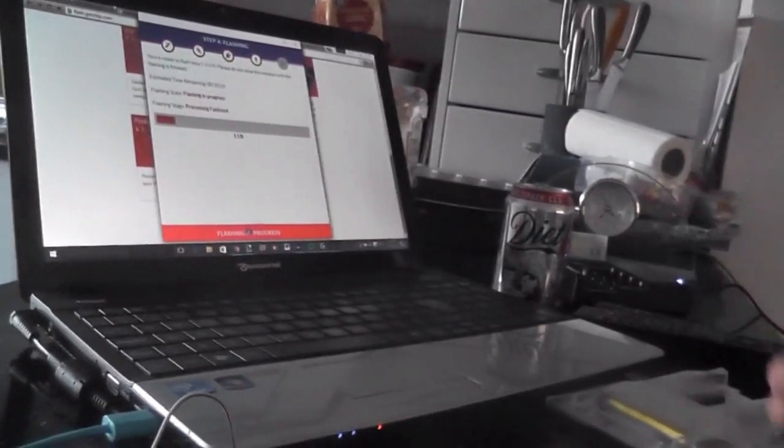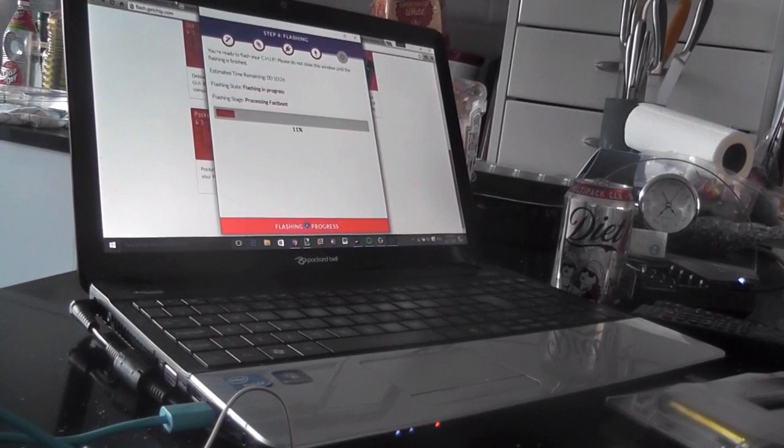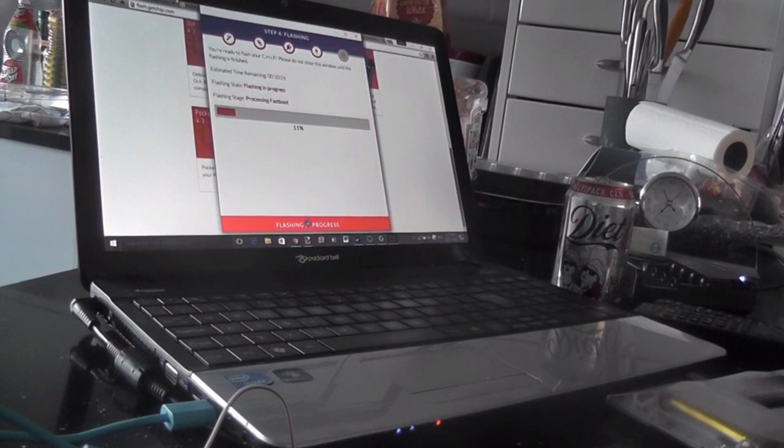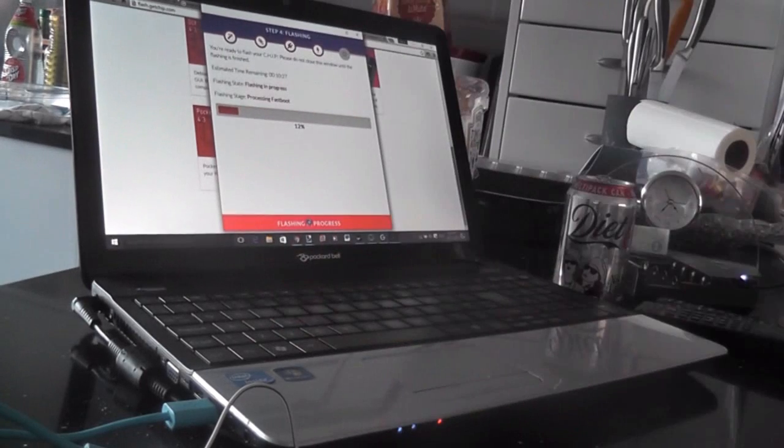It does say eleven percent on the screen and it moves through fairly quickly. It's estimated at ten minutes but usually a little bit quicker than that. Once it's done we'll plug it back into the PocketCHIP and away we go.